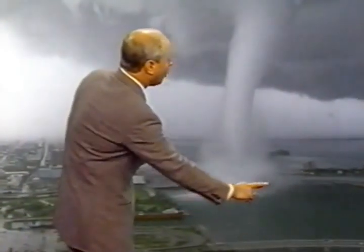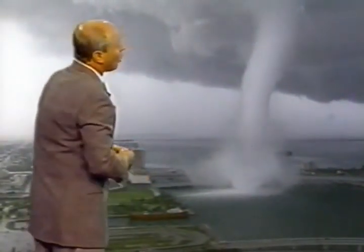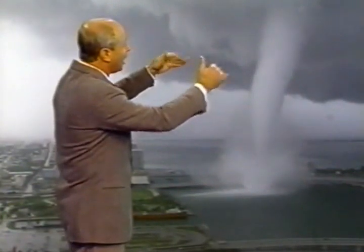As it continues to move to the northeast, it's almost ready to go over the Venetian Causeway and eventually to Biscayne Isle where it did some damage over there. So this is quite spectacular. Usually we see tornadoes from the ground looking up. This is a view that we may not have ever seen before — it's possible to see it from such a high altitude to look down at it like this. It's quite an incredible sight that we have this afternoon at 2 o'clock.